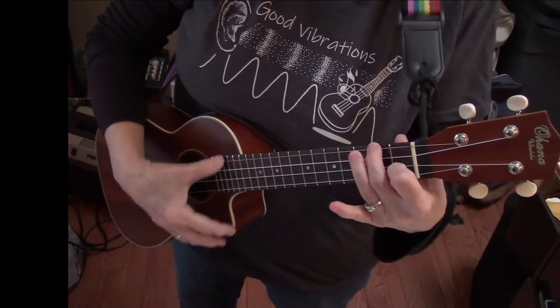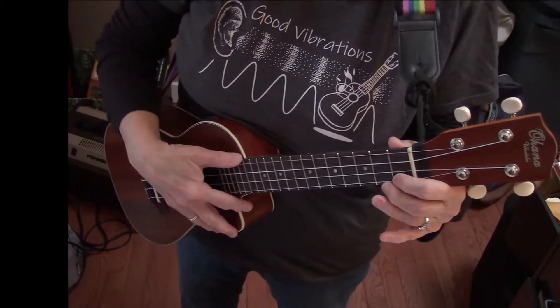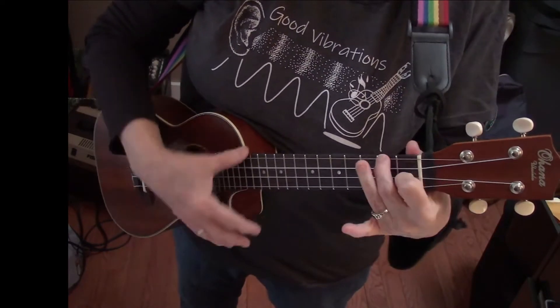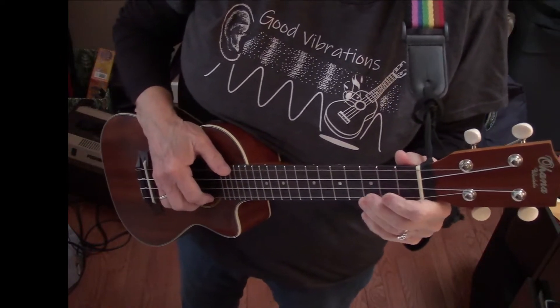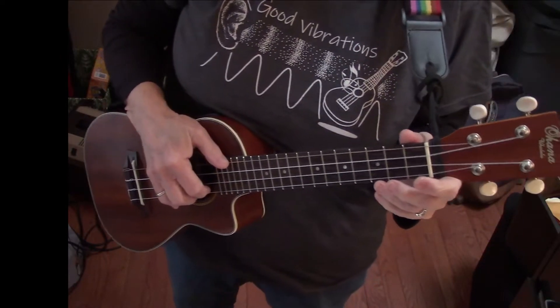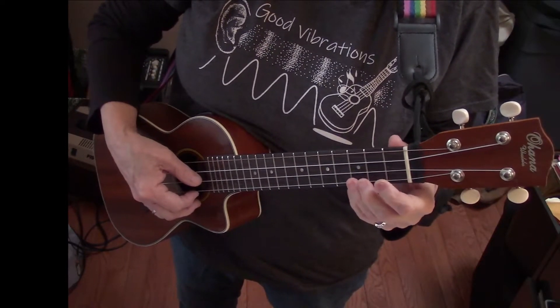Another song using just the F and the C7 chords. We'll make an introduction on it — it gives you a way to get into the song. And at the end of it, you don't sing. I don't like this weather — you speak it. And then you play this, if you can.